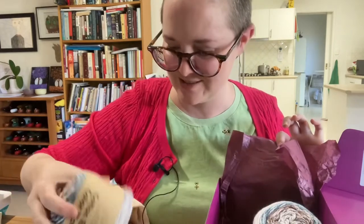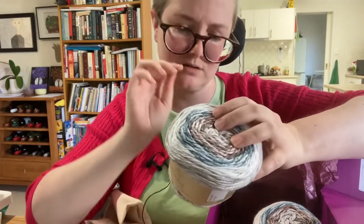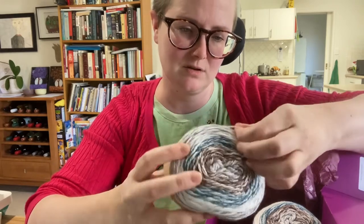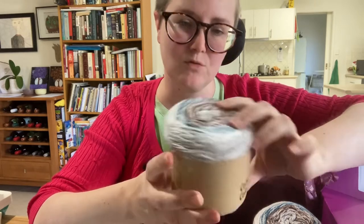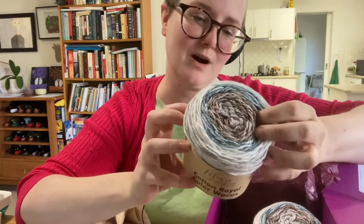Can't wait to try this yarn out. It feels so soft — it's a cotton one. It feels really nice. I wonder what thickness that is. It's a 4mm hook, so it's about a DK or an 8 ply or a light worsted, depending where you are.